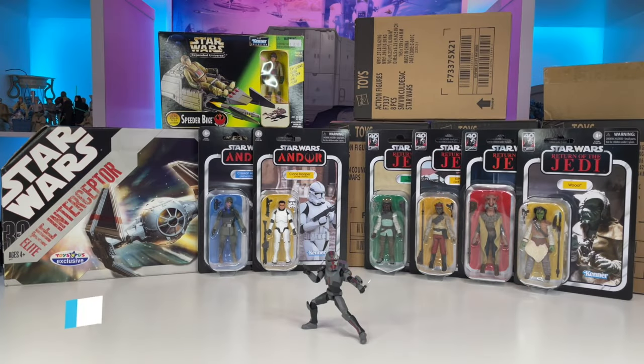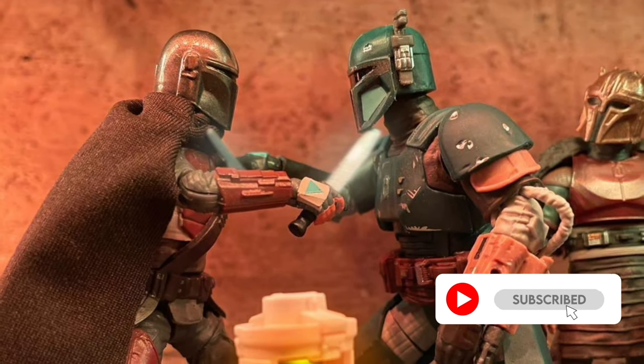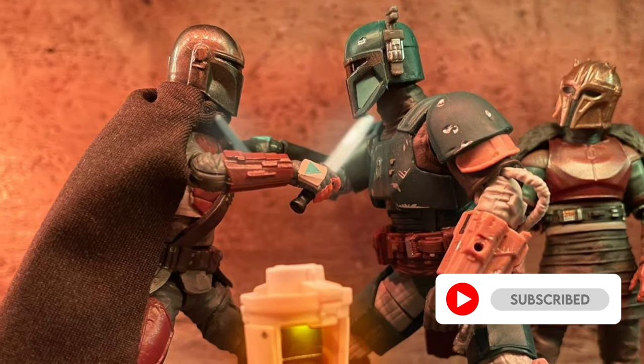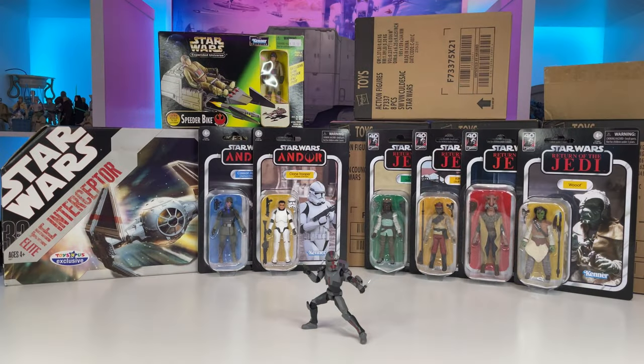Hello YouTube and fellow Star Wars collectors. On this episode of Toys Are The Way, we will be taking a look at my recent acquisitions. If you're new to the channel or a fan of Star Wars collecting, be sure to smash a like on this video, remember to subscribe, and make sure to ring that bell to stay notified. Welcome back everyone — as you can see, I have a bunch of new vintage collection items to take a look at, as well as some older vehicles that I've managed to pick up.